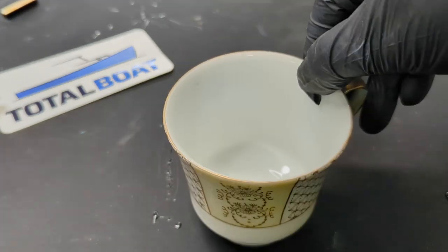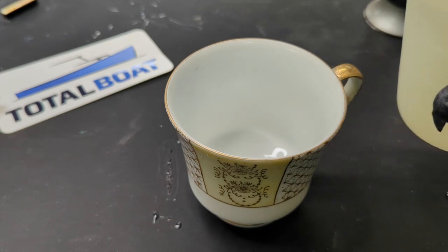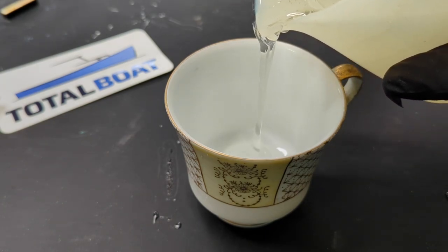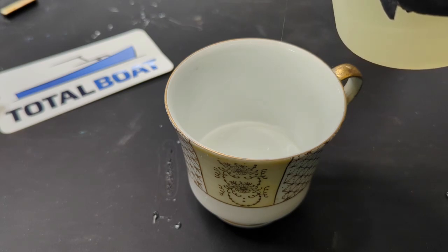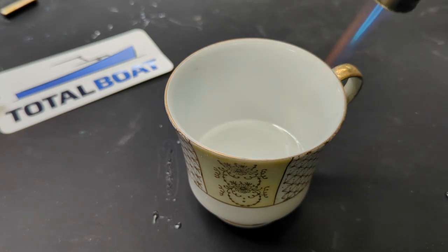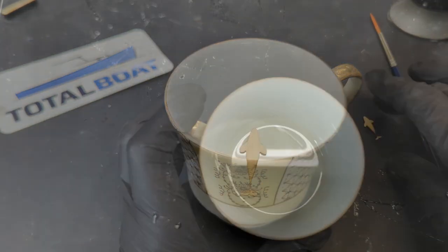I saw some single vintage teacups at a thrift shop and thought it might be fun to try and paint something inside of them. I'm going to start with a base coat of clear resin. You could add some sand, but I'm going for a translucent look. I will be letting each layer dry for 24 hours before the next painted layer.